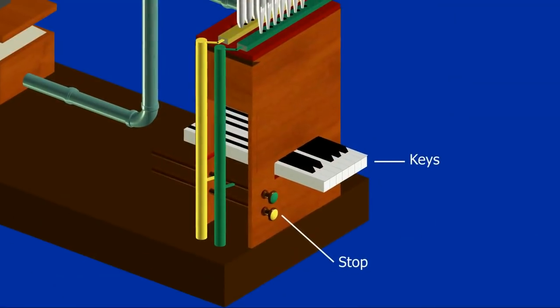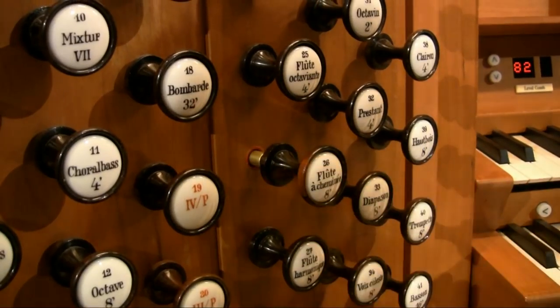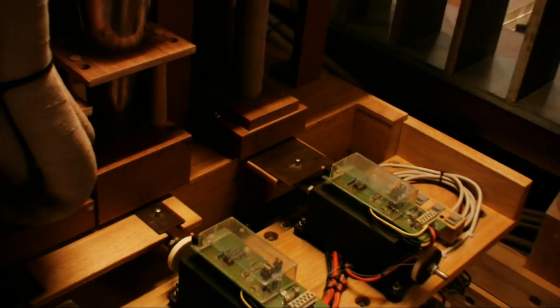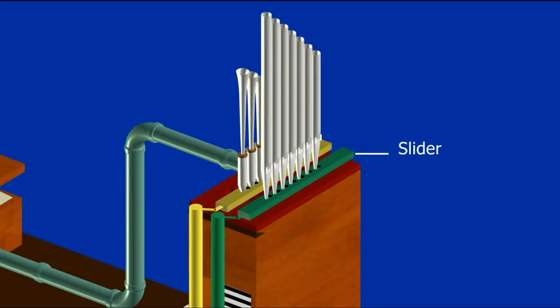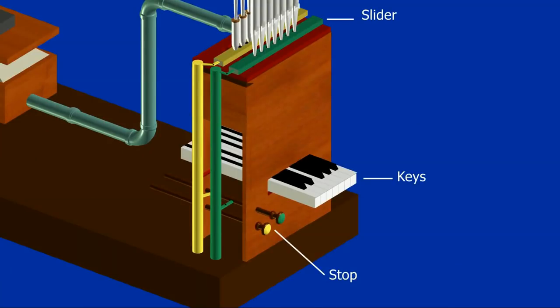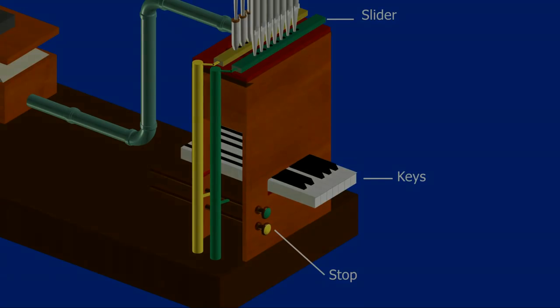To control which pipes are played, stops are drawn. These control sliders — long pieces of wood which lie between the pipes and the pallets. Each slider has holes in it which correspond to the bottom of each pipe. When a stop is pulled out, the slider is pulled sideways allowing air into the pipe when a key is pressed. When a stop is pushed in, it moves the slider back, stopping the air — hence the name 'stop'.